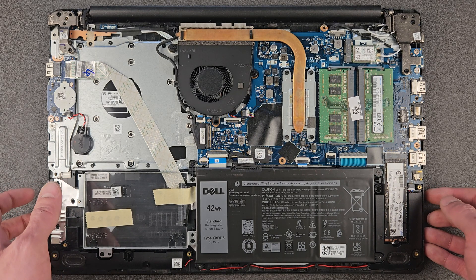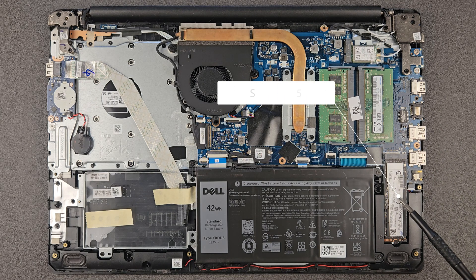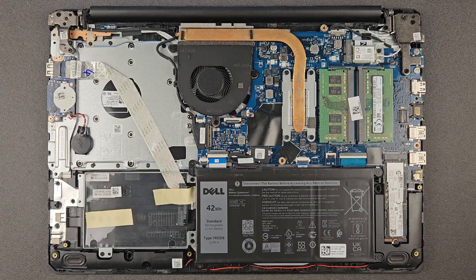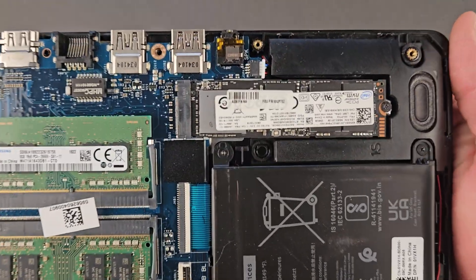And one more thing to show you — that's the solid state drive. At the moment there's 256 gigs installed. We will upgrade that to one terabyte. We're gonna have a closer look at the components now and after that we're gonna start upgrading this machine.